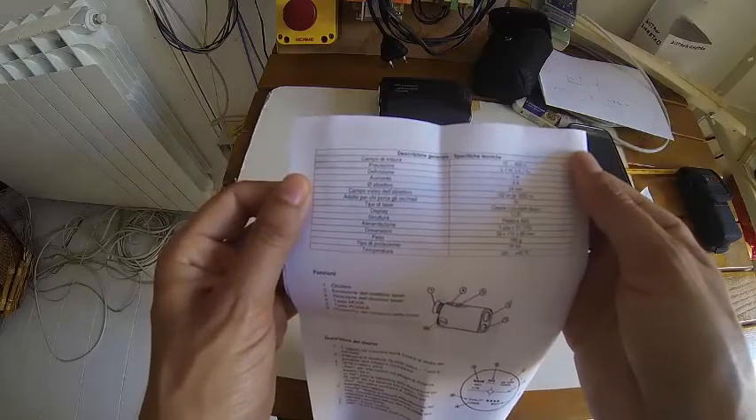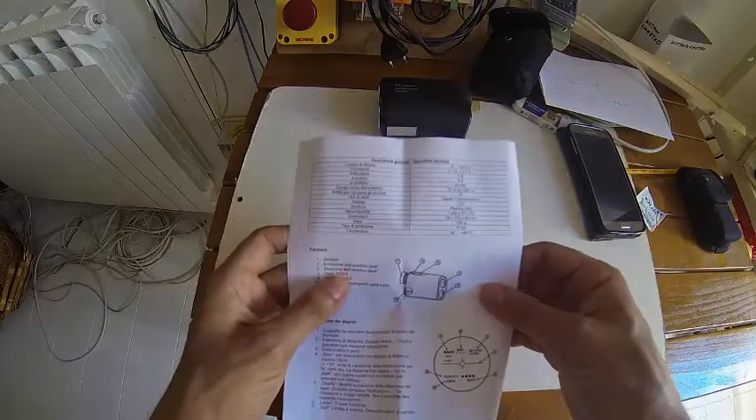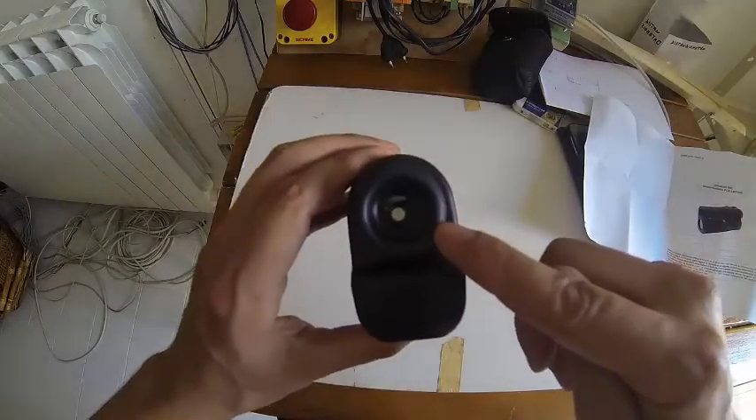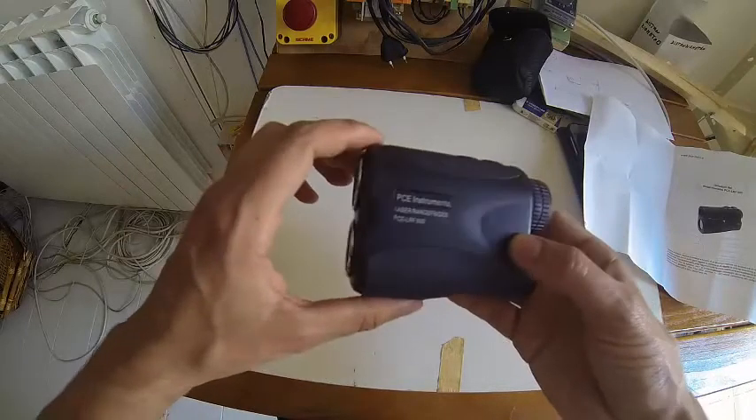Let's go outside and try to measure, and then we'll try to put the camera in the lens here so you can see what I see through this instrument and how it looks.